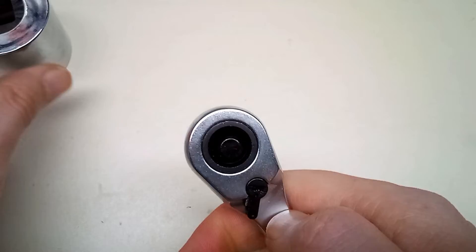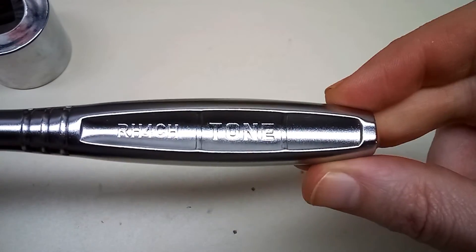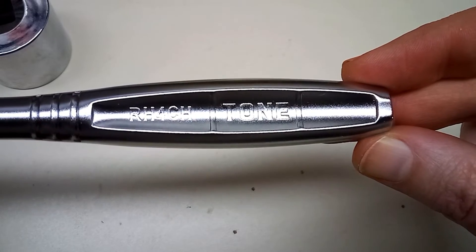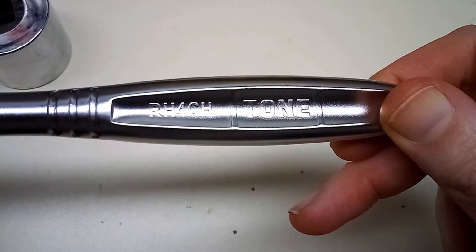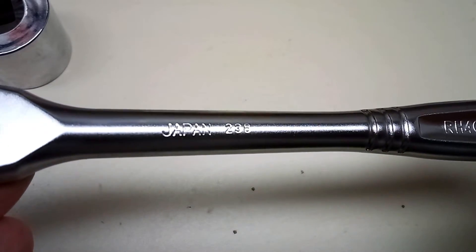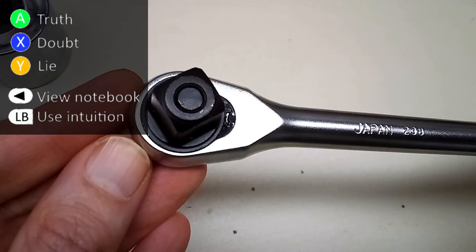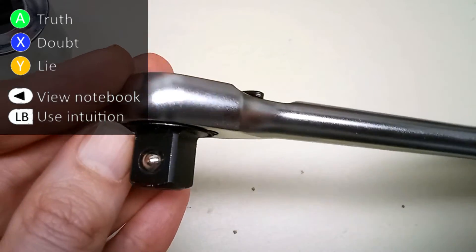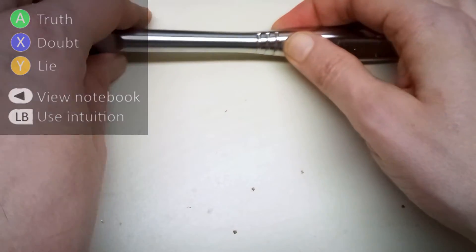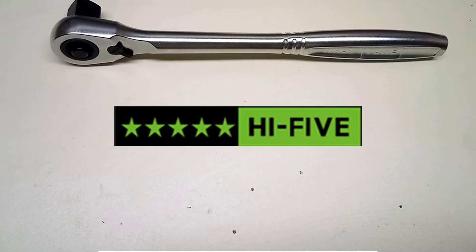This will let you use larger sockets in smaller places. The body has a satin chrome finish. I'm not sure if I like the shape of the handle with that indentation in the middle — time will tell. It says Japan in the middle, but I'm going to press doubt on that. The consensus online is that the gear mechanisms are made in Taiwan.